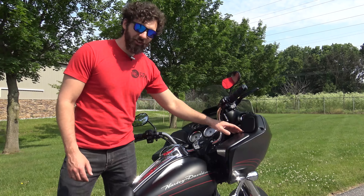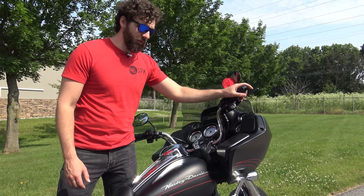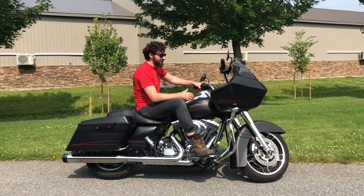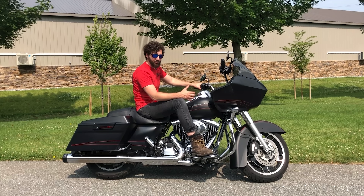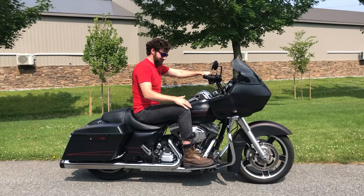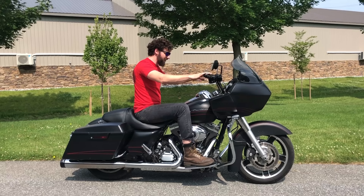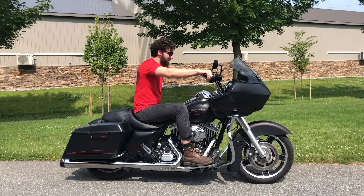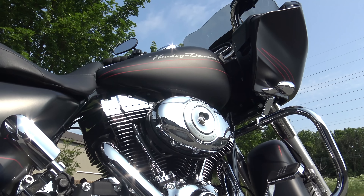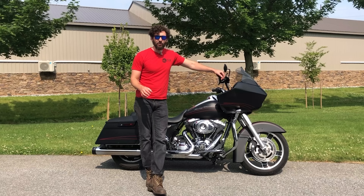17-inch front tire. It also has these awesome little storage compartments right here that you can throw your phone in. And of course this is throttle by wire. Another difference about these bikes is you feel like you have more space on the Road Glide. I'm 6'2" and you can see I've got tons and tons of space. You just feel a little more open. The Street Glide is going to come in a little closer to you. That's why a lot of really tall guys will normally pick the Road Glide over the Street Glide just for the space.